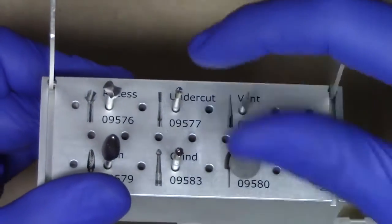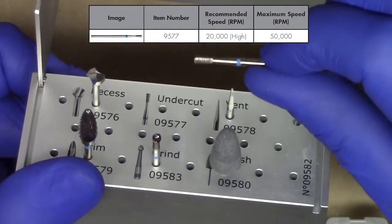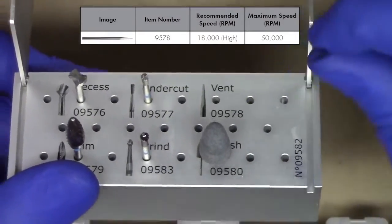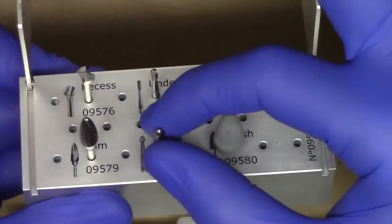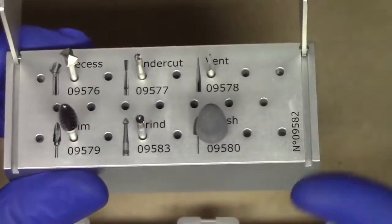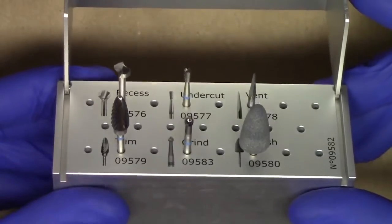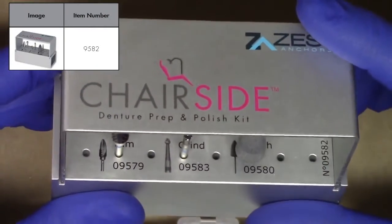Additionally, across the top you'll notice an undercut burr. The undercut burr does just that — you'll create an undercut on the surface of the recess along the walls to aid in mechanical retention of the chairside material. A vent hole burr is utilized to create a vent hole through the lingual slope. The trimming burr is used to trim up any excess material at the end of the procedure. The grinding burr is meant to grind chairside material that might flow out over the sides of the locator denture cap. And the polishing burr, a single-use burr only, is meant to be used at the end of the procedure to fine-tune the adjustments. All of these burrs can be purchased individually, but Zest has provided a unique kit design with everything all in one to facilitate your procedure.